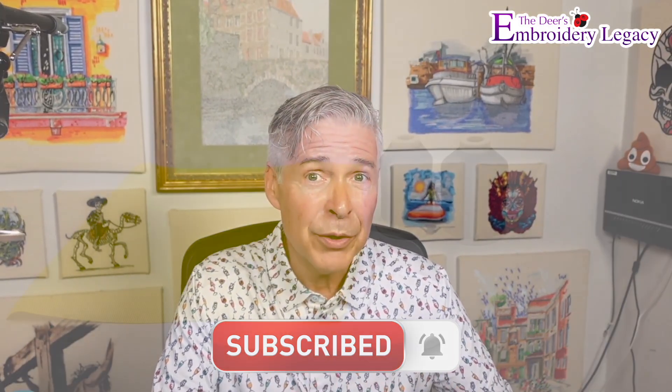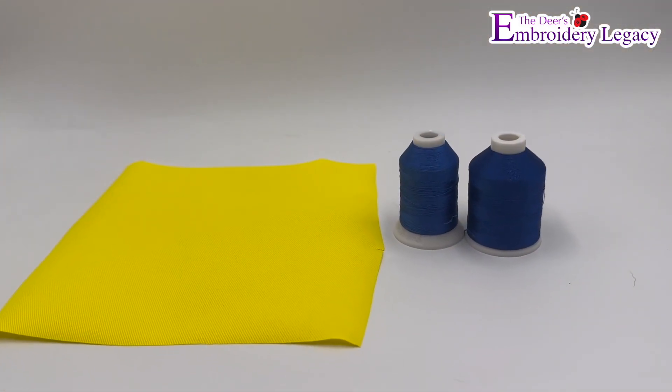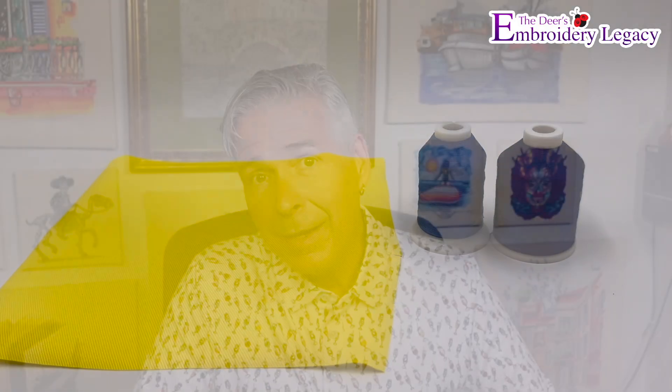The first thing to do is show you all of the things we're gonna need for this experiment. The first thing we're gonna cover is thread. I'm using the same brand of thread for both the 40 and 60 weight, so we'll have an equal playing field when we visually compare the results.